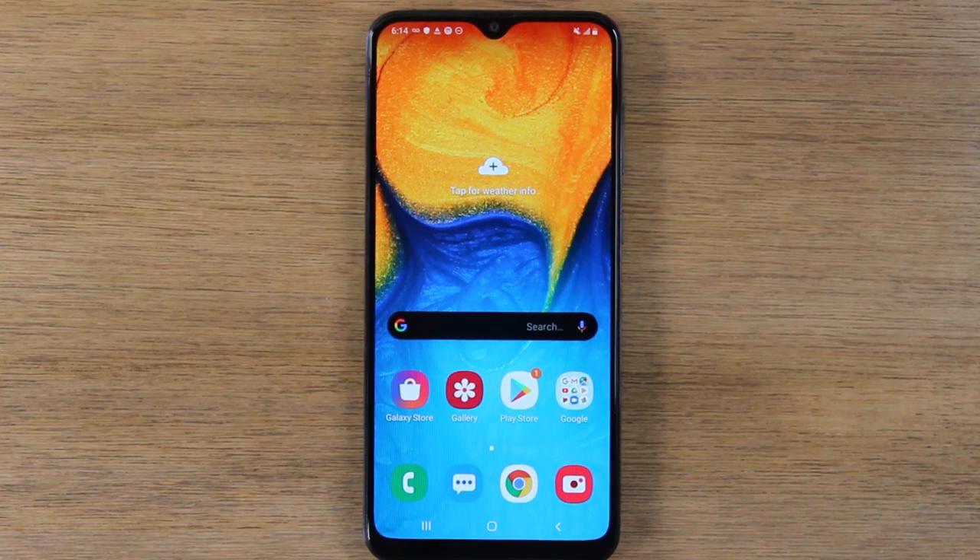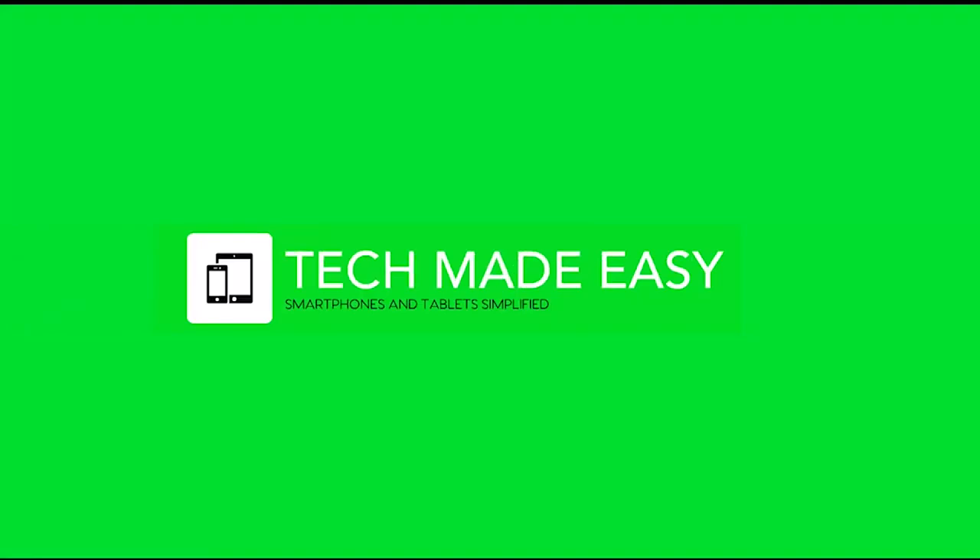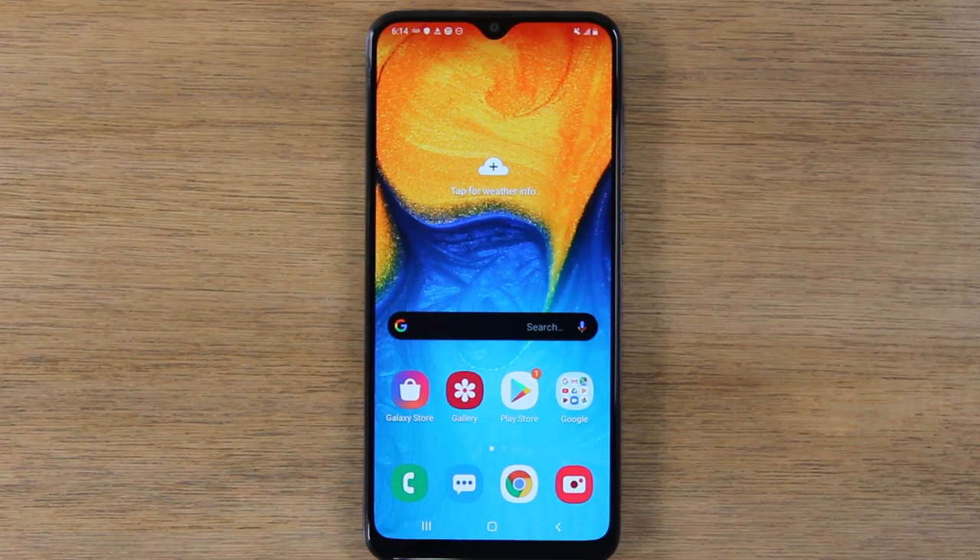In this video we're going over how to take a screenshot on the Samsung Galaxy A20. Hey everyone, thank you for joining us today.